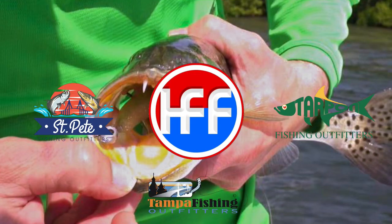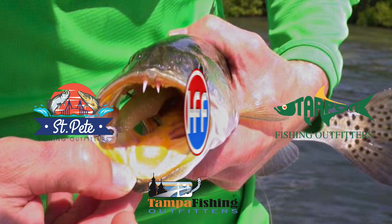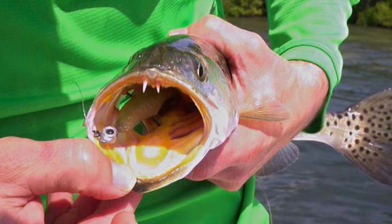Hey, welcome back to Head First Fishing. I'm Captain Joseph Rains and today I'm going to share with you a bunch of good information on speckled trout fishing. This spring in Tampa Bay I've had a really good season for speckled trout and there seems to be a consistent pattern with them for getting the bigger ones. That pattern is fishing around oyster beds — that's really been a key for me for getting these bigger speckled trout.